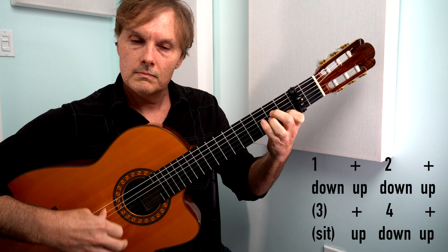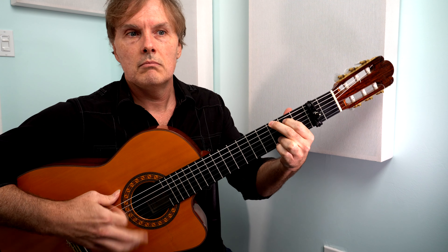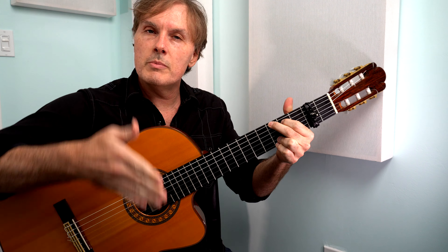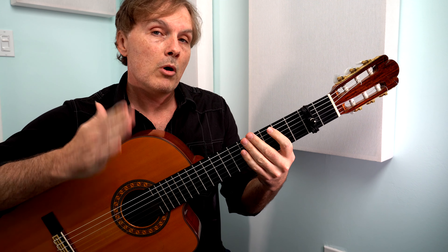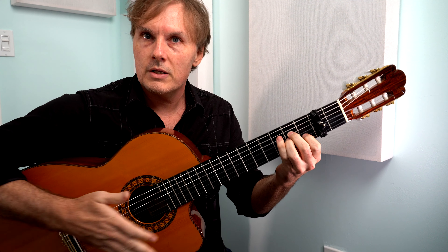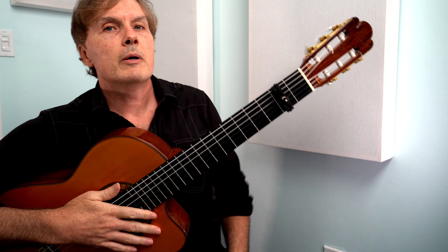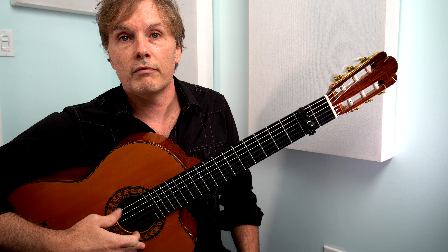If you play guitar already, chances are you've already played this strum — it's like a popular rock song kind of strum, with that pause in the middle where we wait. At that moment you could also slap, which is another variation of a rumba you could do. But that's for another time. Get that book and learn this song — it's a good beginner rumba and you'll be on your way to playing more difficult stuff.